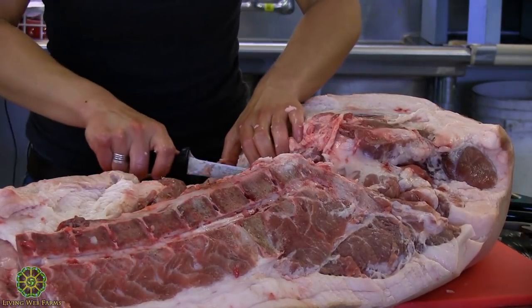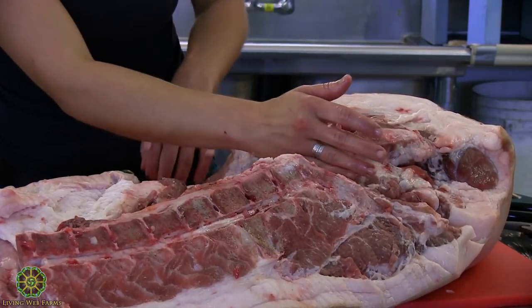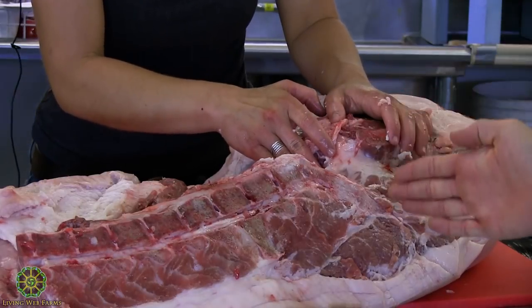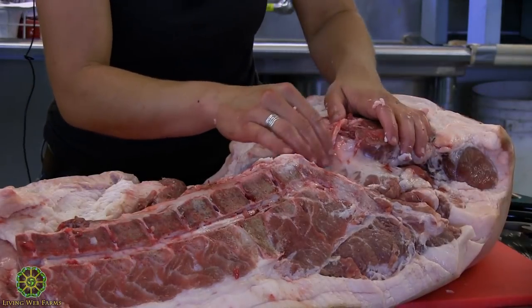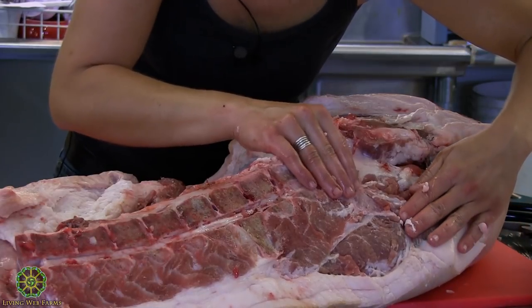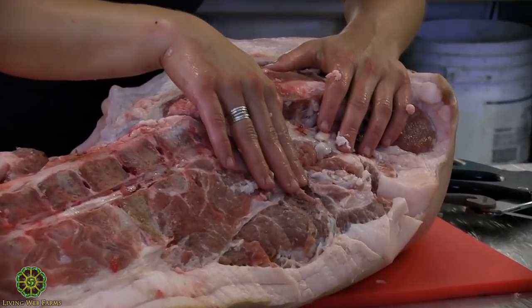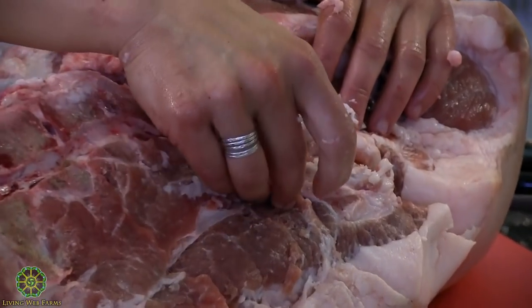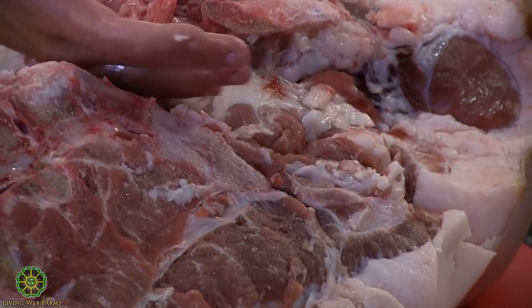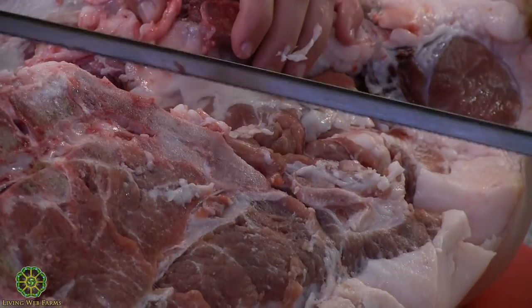By doing that I've made a mark for where I want to split the ham. On a deer there's almost a white tissue that's really easy to see. You can also look at the vertebrae — some people use where it starts to curve down into the hip. I mostly use the H-bone as my mark — the H-bone and hip bone are pretty much the same thing.